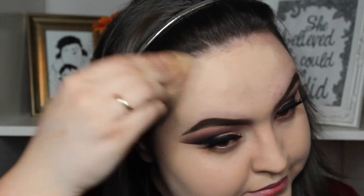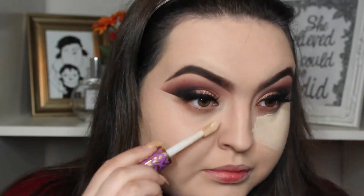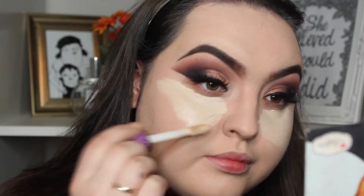I'm then going to take the Urban Decay All Nighter Foundation. This foundation is bomb — I'm obsessed with this foundation — and I'll just put it on my face as you can see. And then I'm just going to take Tarte's Shape Tape and put this in the usual standard concealer places and then use a sponge just to blend this in.